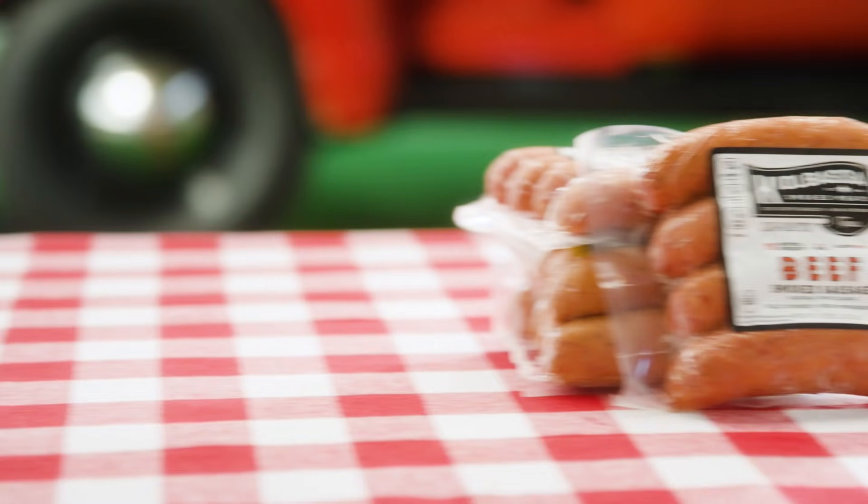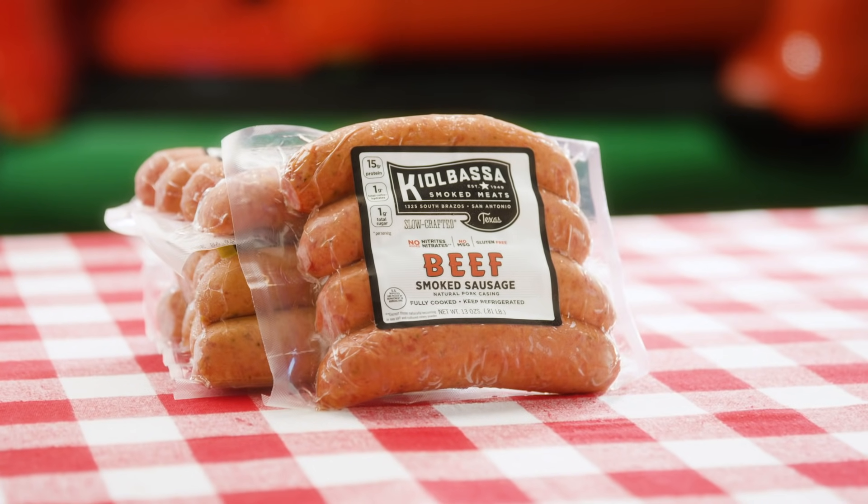When you bring a package of our sausage home, keep it simple. Our product is fully cooked. You cannot mess it up.